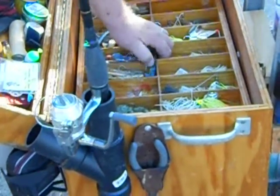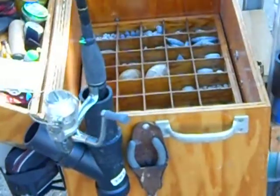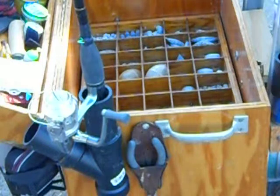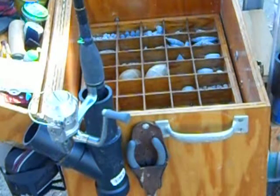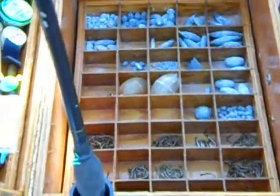And this box comes out, and it has more weights in the bottom. That's a whole bunch of weights in there — let me tip it up there a little bit. That's where all the weights go.